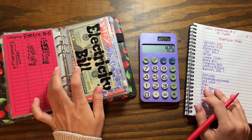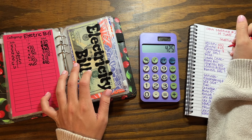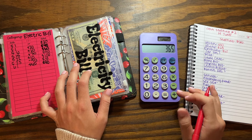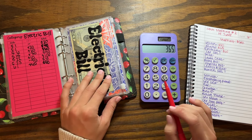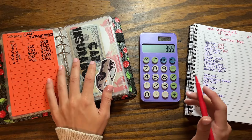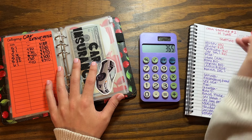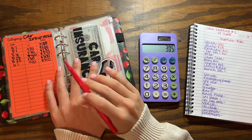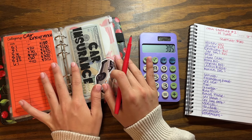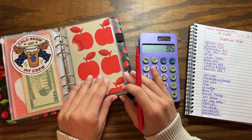For electric, my electricity bill was higher last month — it was like $150 — so I'm going to put $60, which will put us at $110. It's summer so my electric bill did go up. And then I'm also going to put $60 into car insurance, which would put us at $400.